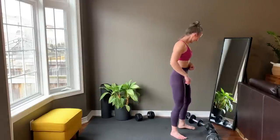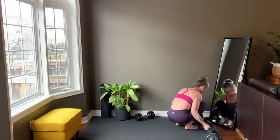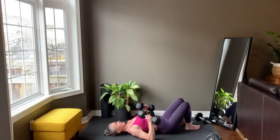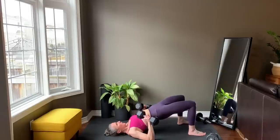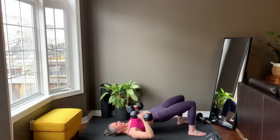Down to the floor for the decline chest press. Finish setting up, raise the hips up, and starting right now.